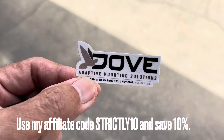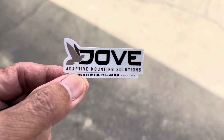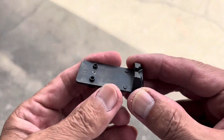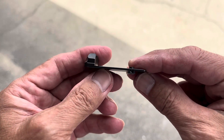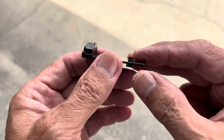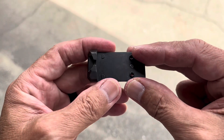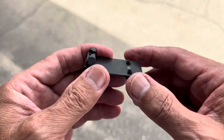Here is the star — the headliner of this video: the Dove plate. Let's take a closer look. See how thin that is — now that's thin. Strength-wise, this is 17-4 stainless steel, black nitrided.